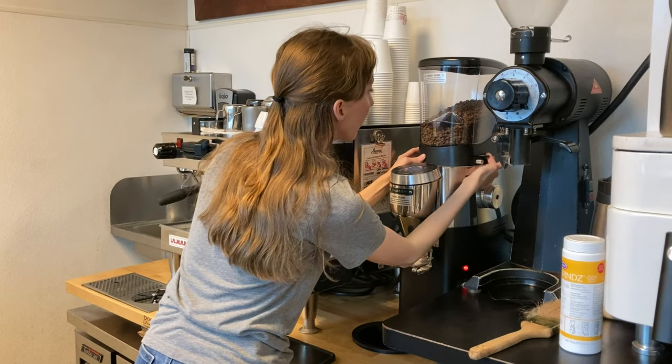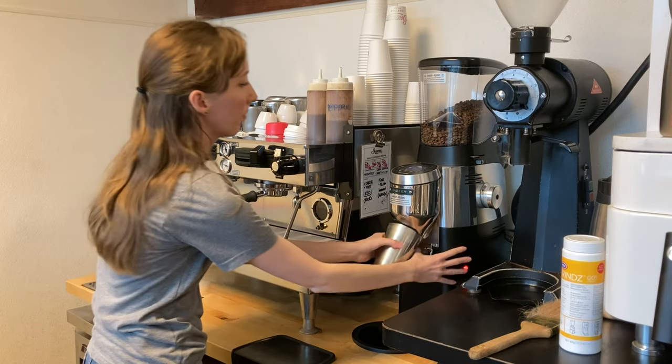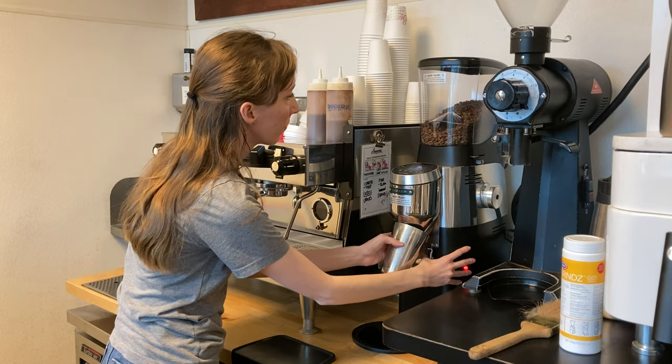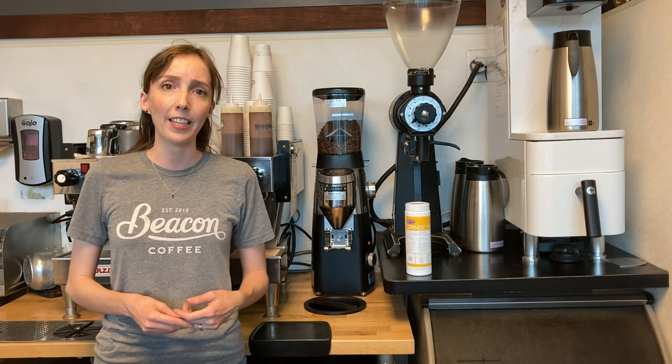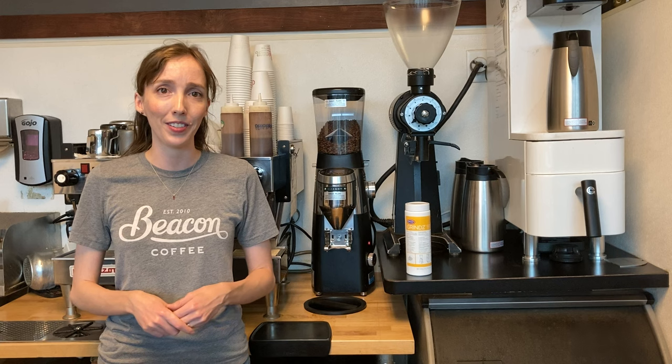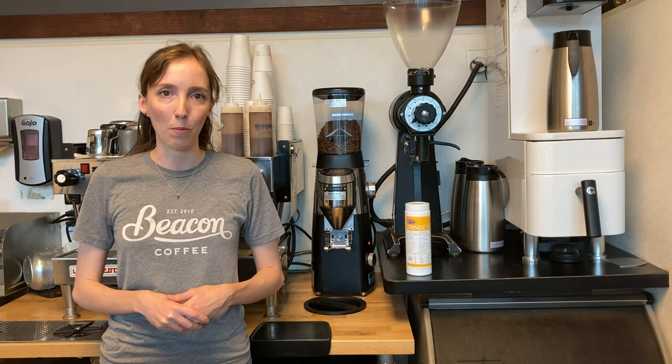The first thing I'm going to do is close the hopper gate. After that I can purge through all of the coffee from the chamber. Depending on the exact make and model of your grinder, this generally takes between two to four doses. All of that coffee ground can then be disposed of into the compost.